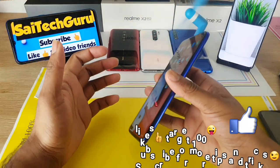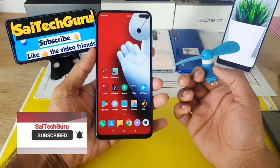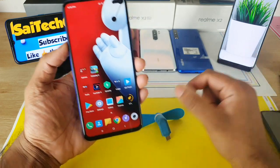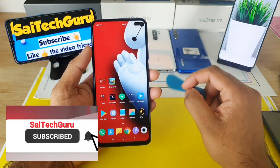Definitely give it a try by buying this kind of mini gadget. I'll be doing gadget reviews very often, so stay tuned by subscribing to my channel. Also check the links in the description if you are seriously interested to buy this USB Type-C gadget. See you in the next video — bye!